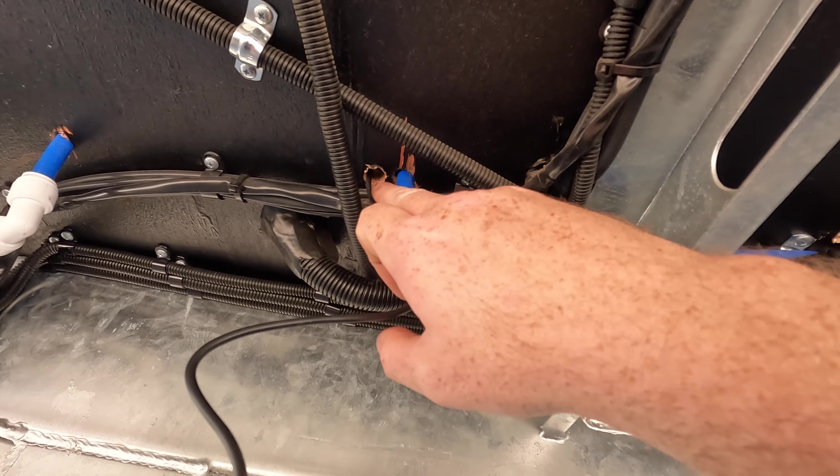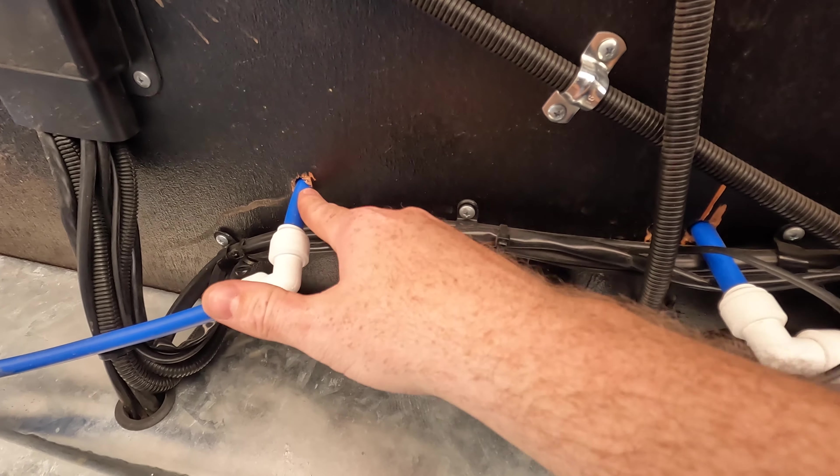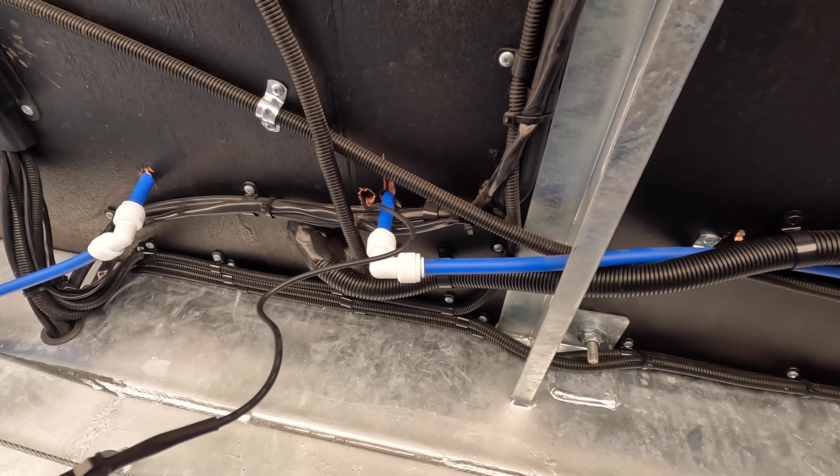When I'm finished I'm going to seal that penetration that I've made, and I'll also seal these other penetrations from factory that appear to never have been sealed. I'd like to see any hole in the floor sealed, so I'll do that.